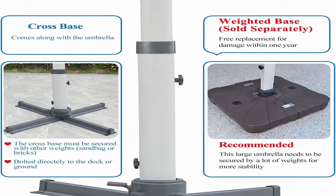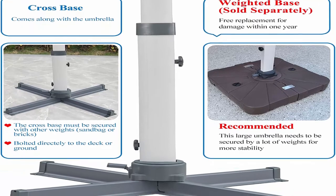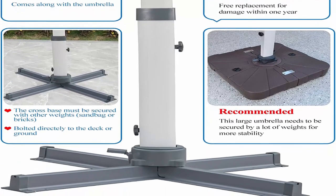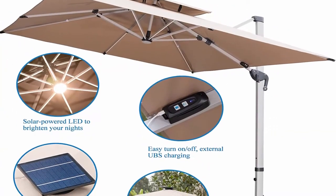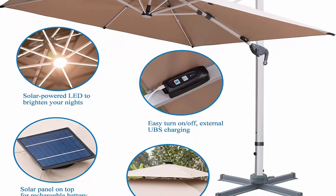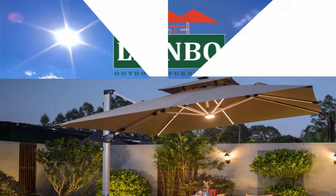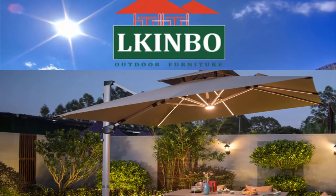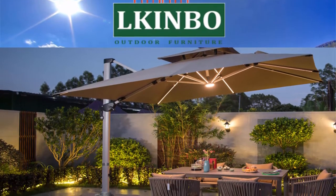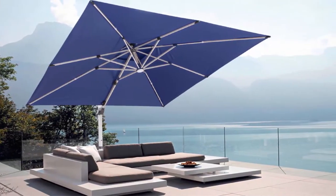360 degree rotation and smooth tilting: the outdoor patio umbrella can be rotated 360 degrees horizontally by stepping on the foot pedal and twisting the pole. The super smooth adjustment tilting system changes the canopy angle throughout the day. Easy to assemble — a user-friendly crank lift opens and closes the umbrella canopy in a few minutes with a clear instruction manual or installation video.